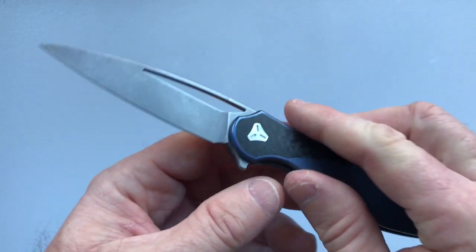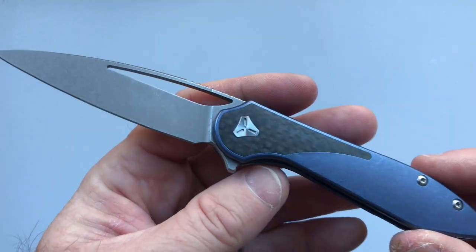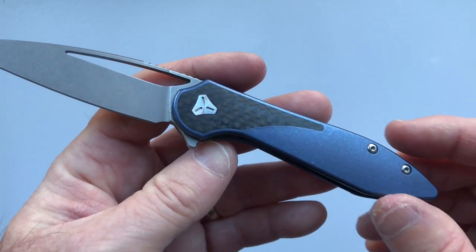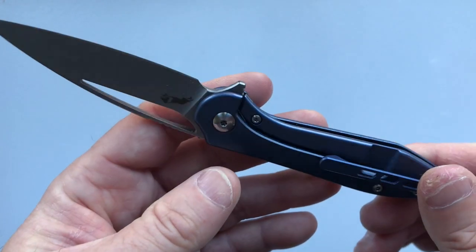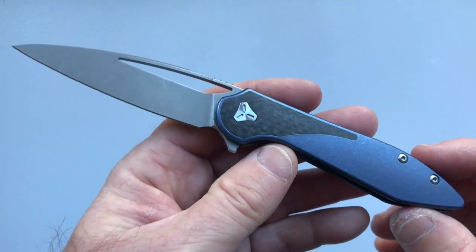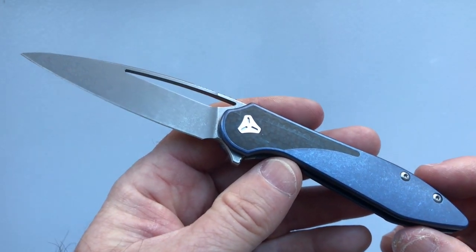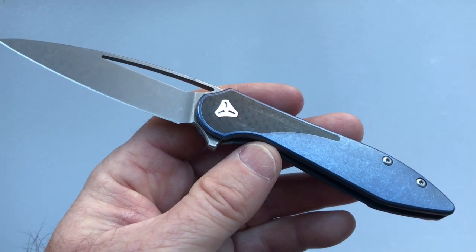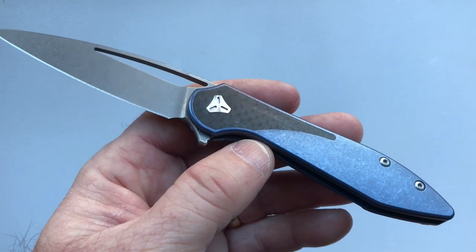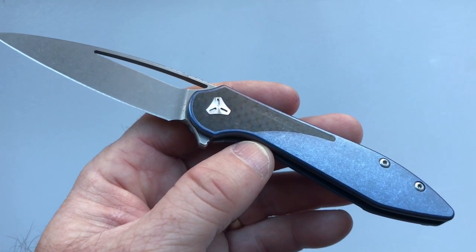In summary, the Boos Blades Mini Arrow is a great knife. It's light, it's relatively inexpensive, it has a great aesthetic and great fit and finish. It is the lightest and best knife from Boos Blades. Give me a thumbs up if you enjoyed the review, like and subscribe if you haven't already, and we'll see you on the next House of Wisdom Lightest and Best knife review video.